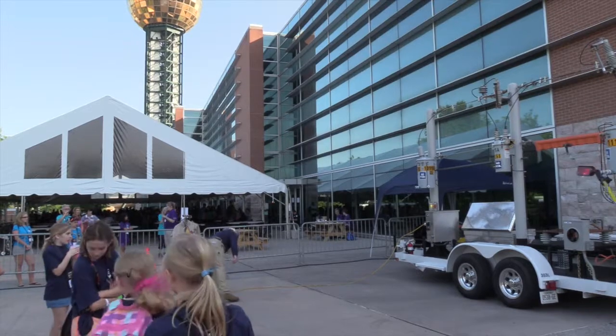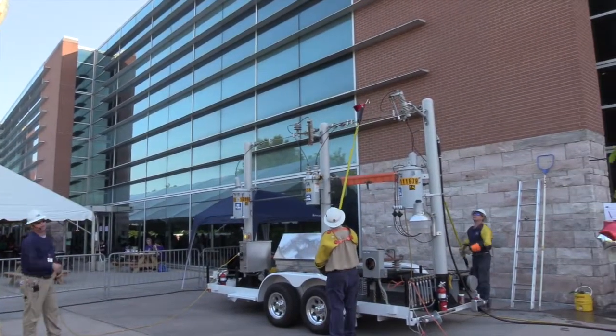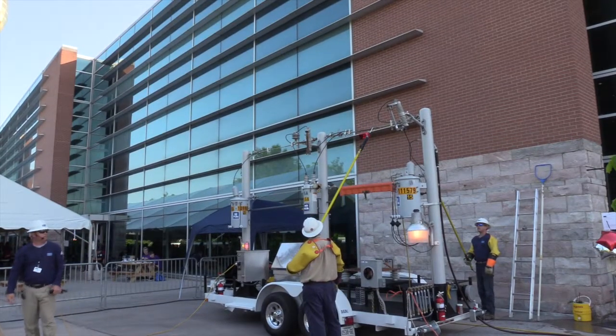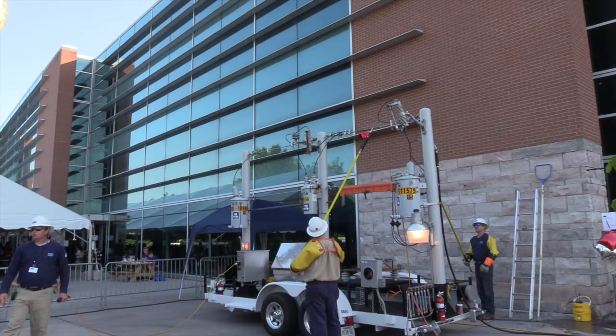We'll take the trailer, energize it, and John will show you the voltage that's up there — actually show you what it is. This meter right here is the same meter we use every day to check voltage before we do any work. The trailer's hot. See the street light's lit up? We're at 7,300 volts up there.